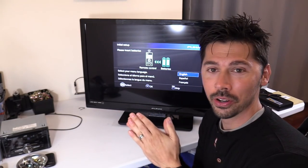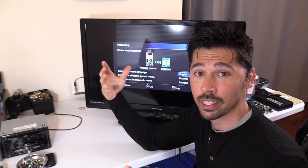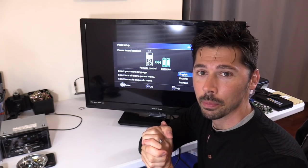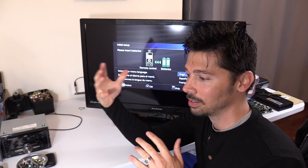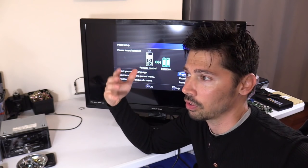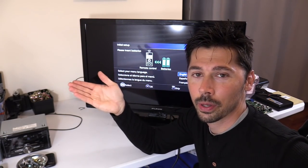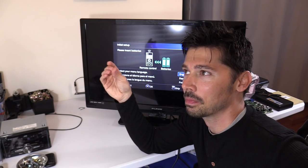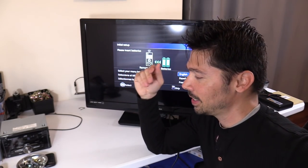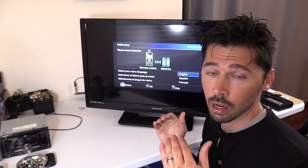Learn from my mistakes: when ordering the board, do not order using the printed number on the board. I know it makes sense — it's the biggest, most prominent number on the board — and it's a very common mistake. Even with over 10 years of experience fixing TVs, I should have known to order from the sticker number. Just do yourself a favor: find the correct board using the sticker number, not the printed number on the board.